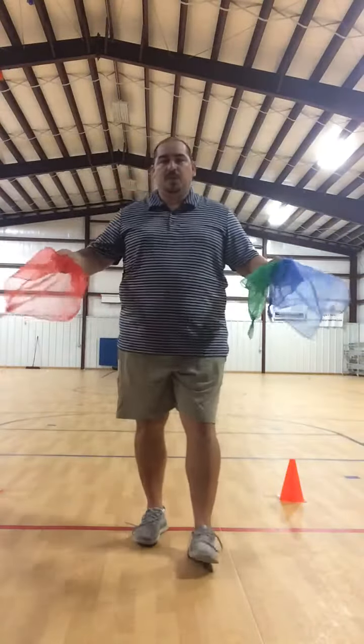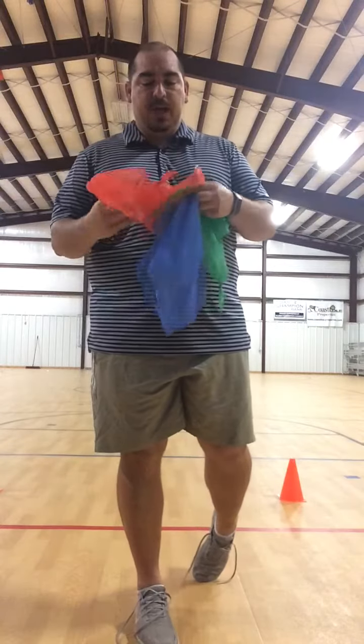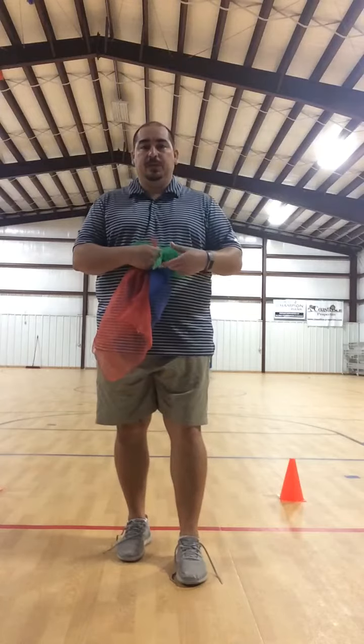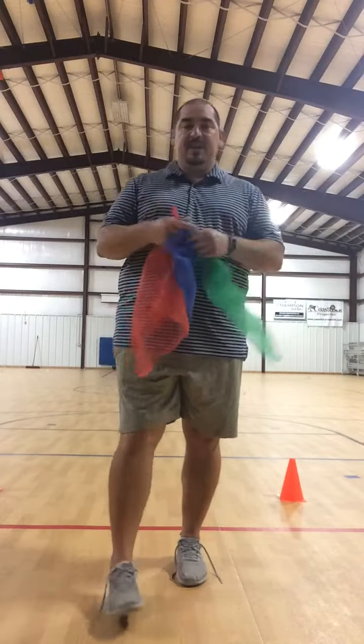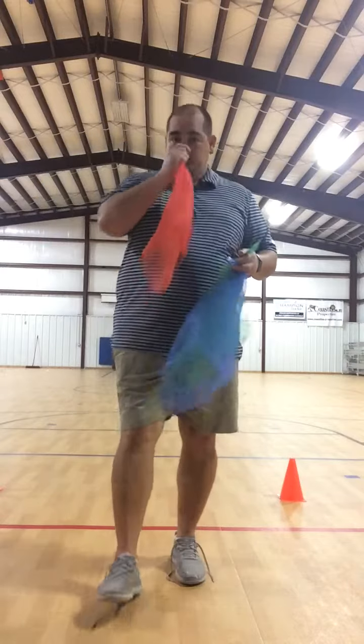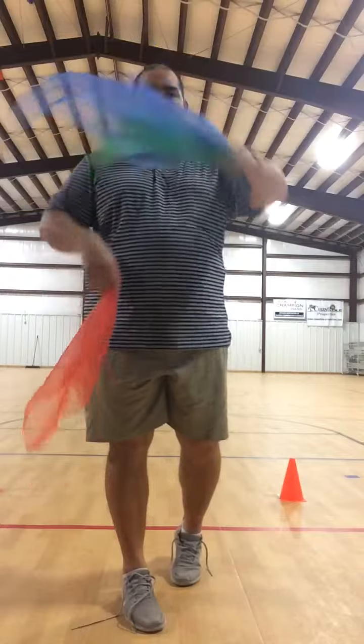Alright boys and girls, we juggled with the soccer ball earlier — now we're going to practice juggling with scarves. If you don't have scarves at your house, use tissue paper. Tissue paper is perfect; it's nice and light and floats just like scarves. To start off, I want to make sure that I'm throwing across my body.